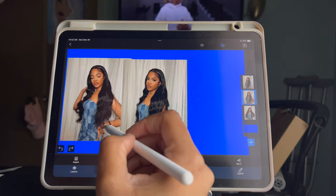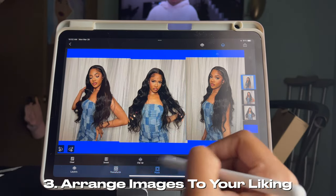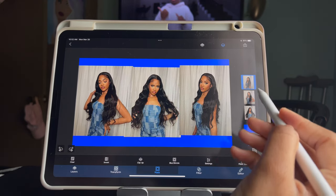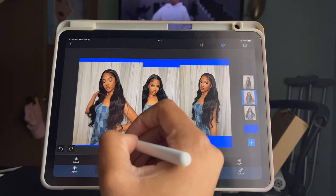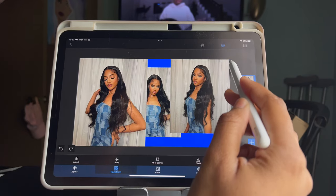Once you've done that, you can arrange the images to your liking — whichever one you want on the left, the right, and the one you've chosen to be in the middle. Also make sure that you enlarge the pictures to fit the thumbnail as well.